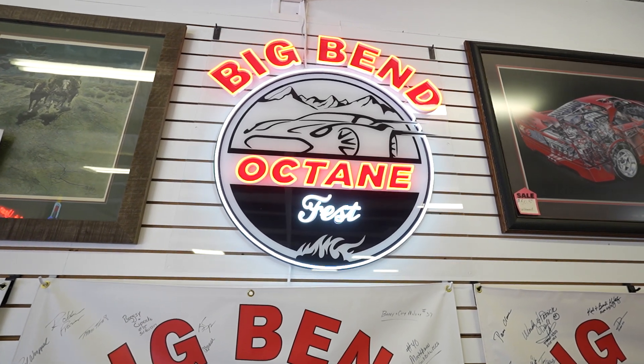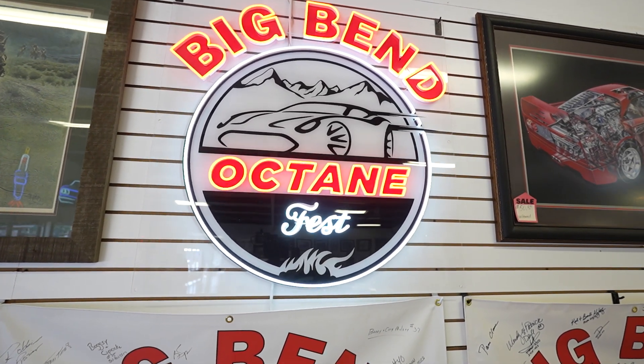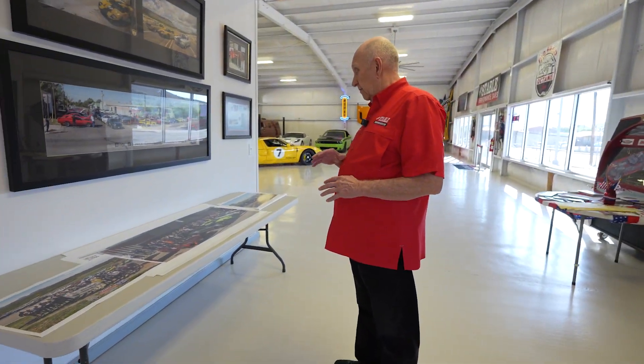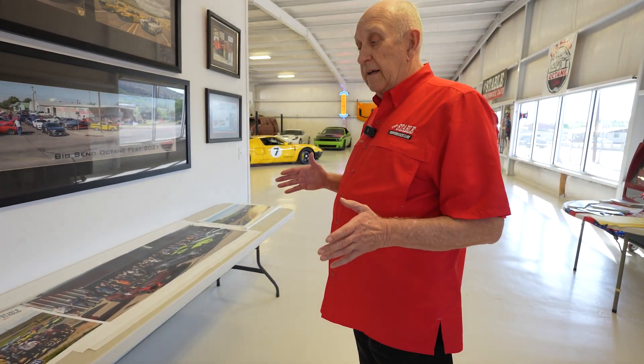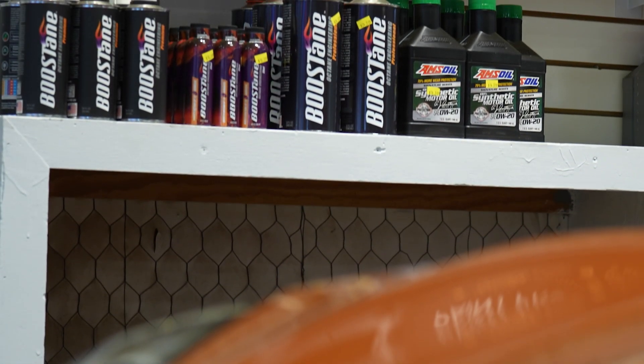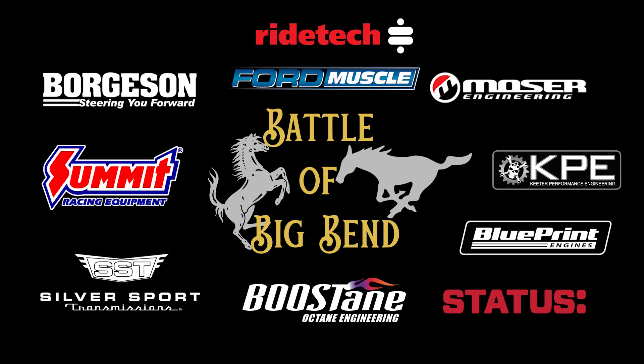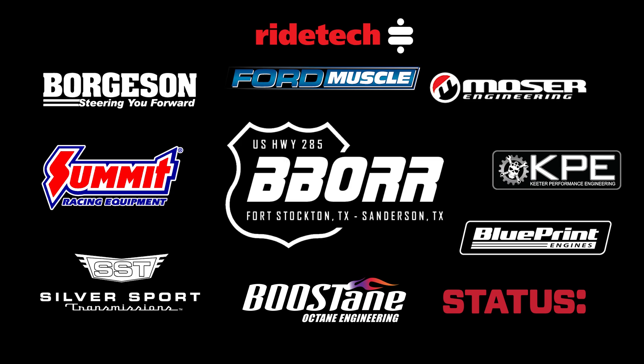I tell the guys that come out here, you definitely need to make hotel reservations now and get registered because we do a cutoff. The beauty about the event is we have a silent auction and days of driving here in the Big Bend, but any extra money that we take in we donate to the Alpine Christian School — that's our charity. This last year we gave them over $17,000. Thanks for telling us a little bit about that.